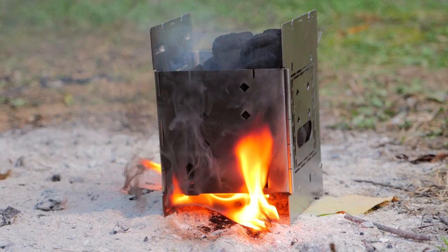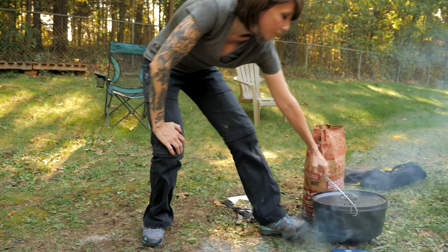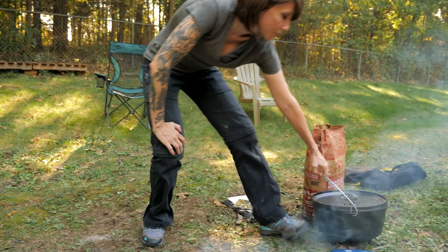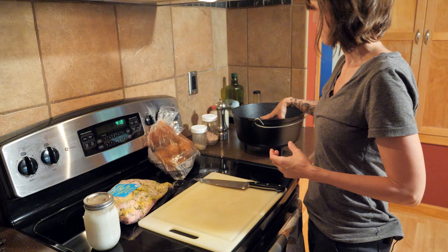Our coals are lit and turning into hot coals, so we're going to go inside and get our chicken ready. We're going to take a few russet potatoes, wash them up, and throw them in the bottom of the pot. Then on top of that, we're going to lay a spatchcock lemon rosemary chicken.